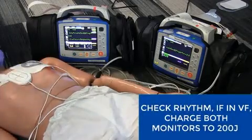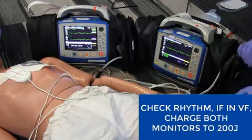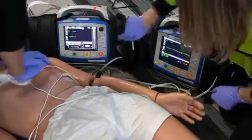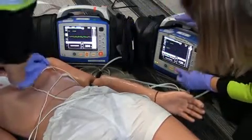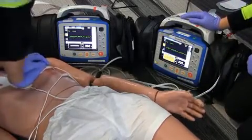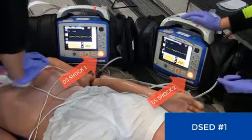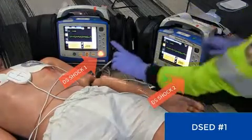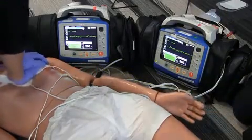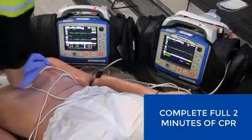Okay, stop CPR. Analyze. The patient is still in VF. The first double sequential is going to be done. Continue CPR. Charge both monitors to 200. Okay, stop CPR. I'm clear. You're clear. Everybody's clear. Shock one. Shock two. Continue CPR. Complete the full two-minute CPR cycle.